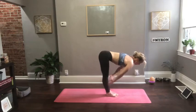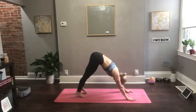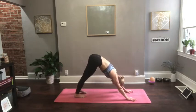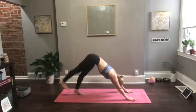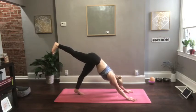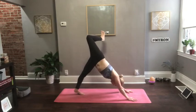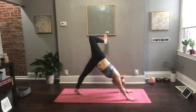Inhale, lengthen to a halfway lift. Plant your hands down and gently step back into a downward facing dog. Float your right leg up. Keep your hips square, keep pressing your right heel to the back of your room, keep pressing between your thumbs and forefingers, and keep feeling the sides of your waist lengthen. Both legs are active here. Now bend your top knee and peel your hips open for a gentle hip opener.